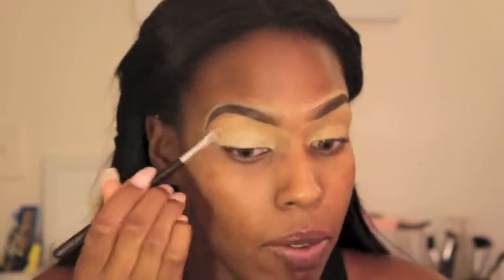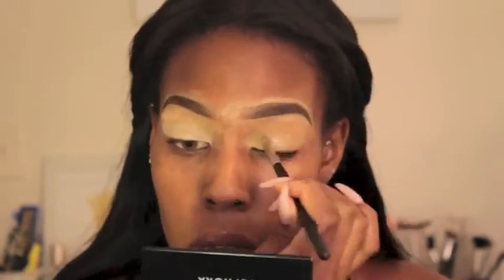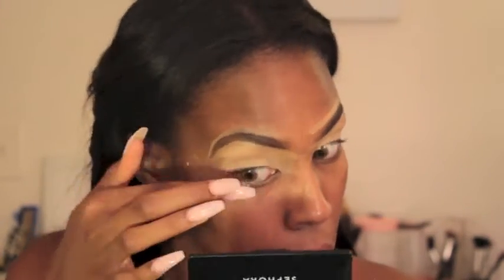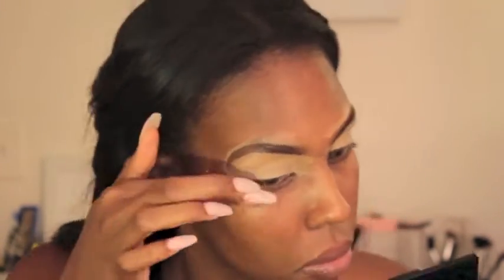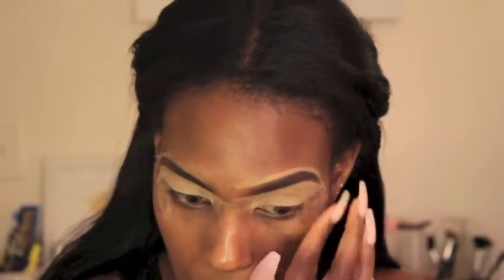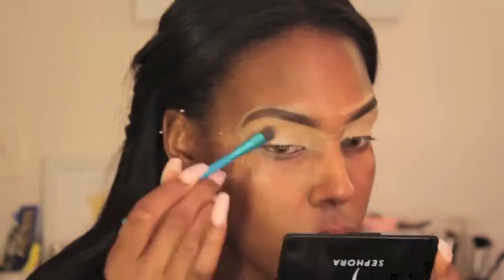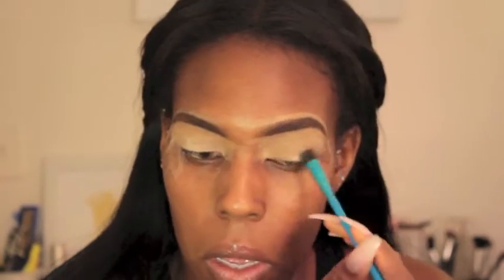Then I go back on top with the MAC Painterly Paint Pot. This way it's not too white on my skin, but it creates a base for me to apply the shadows, and I'm blending it in with my Beauty Blender. I'm also applying tape on each side just so I can have a sharp edge when I'm finished doing my eyeshadow — just a trick for you guys. And I'm setting that with some Laura Mercier setting powder so it's easier to apply the shadows to the lids.